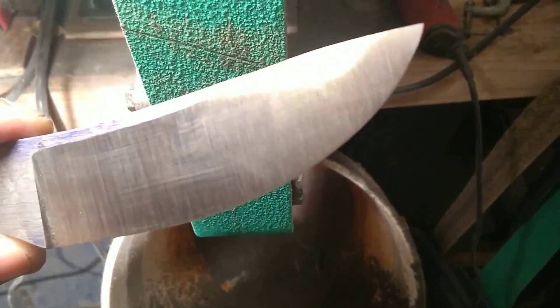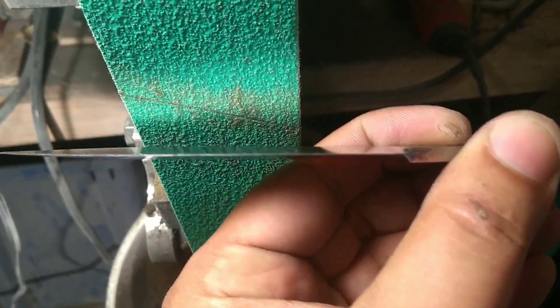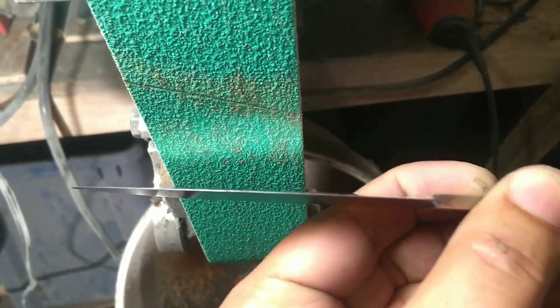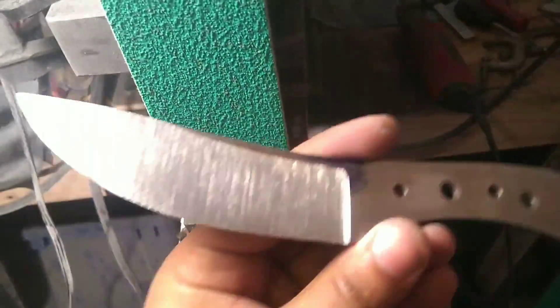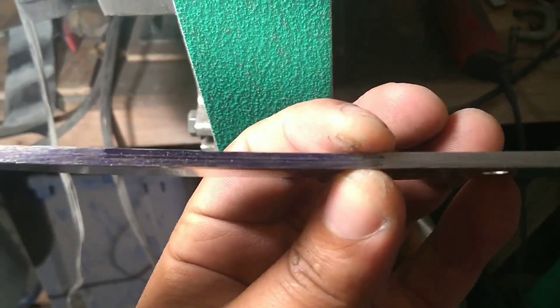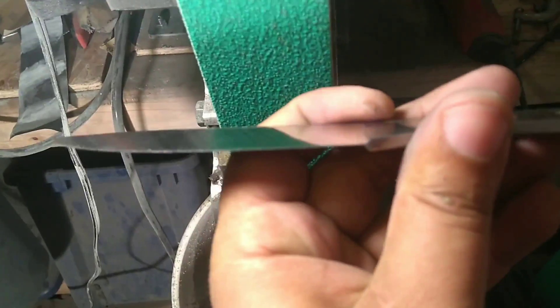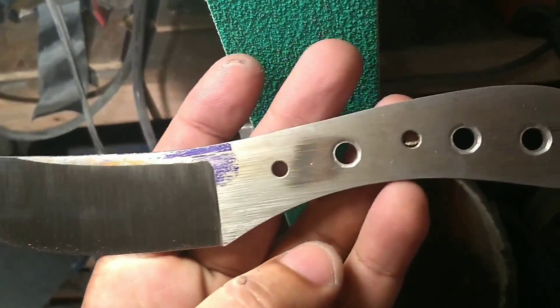We've got this Finatus 4 Extra at 67 HRC with the rough grinding done. We got a nice even 20 thou all the way through, so we're ready to go ahead and sharpen it. We can thin it down and finish it out even more, get out all these big 60-grit scratches. This stuff is very difficult to grind — took about three belts so far to get it looking like this. We got a fairly thick stock ground down to just under 20 thou, ready to put an edge on it.